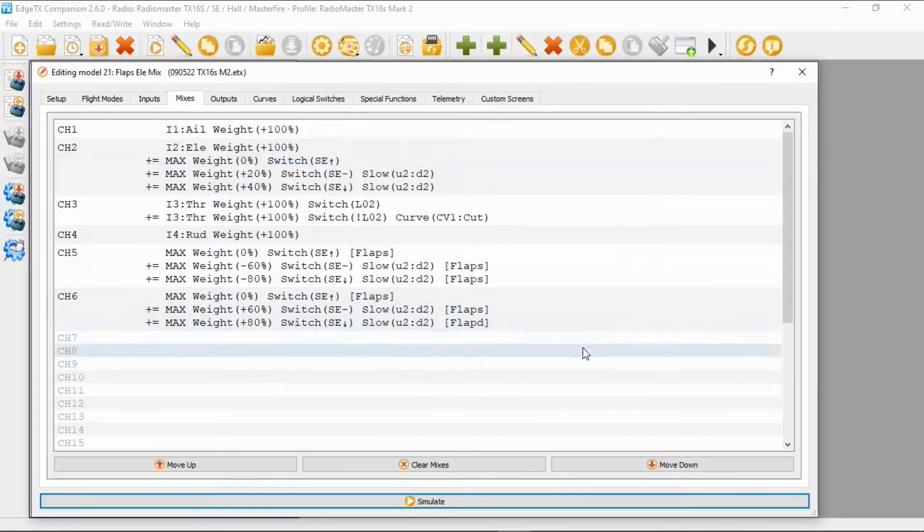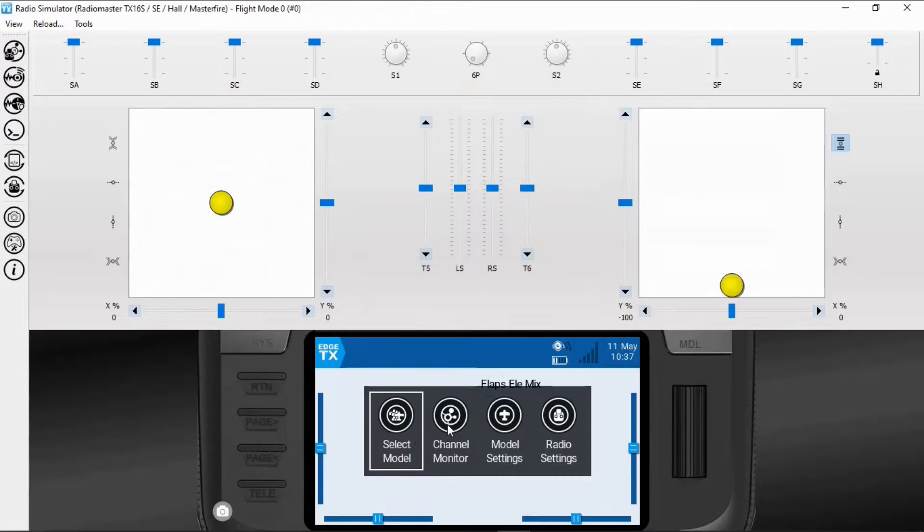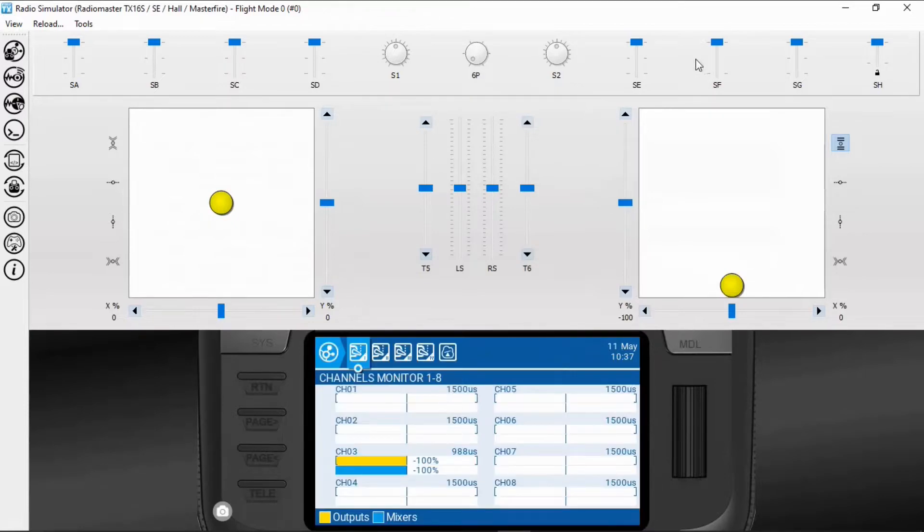Now if we simulate the radio and go to our channel monitors, when we use our flaps you can see we're getting 20 down elevator. And if we go again, you can see now we've got 40. So we're adjusting the amount of elevator depending on the amount of flap that we're using.